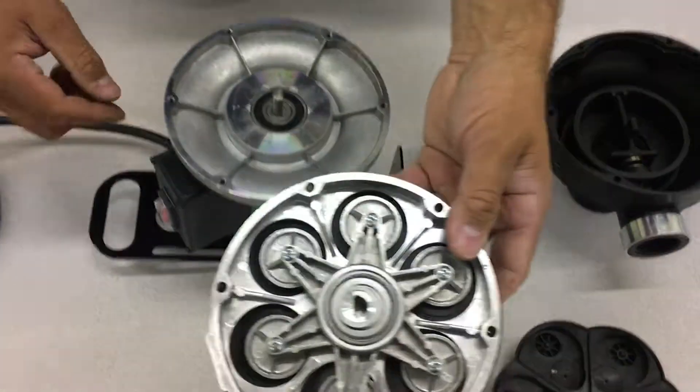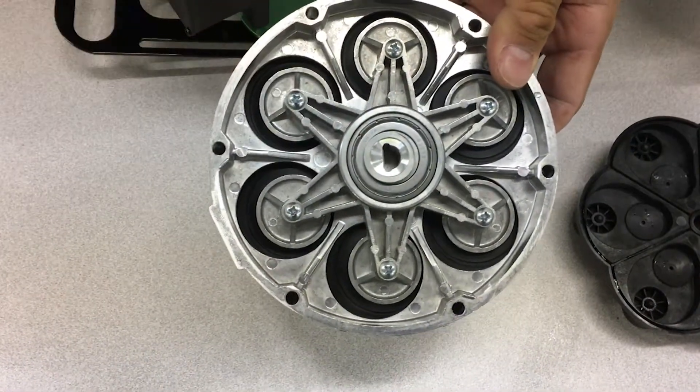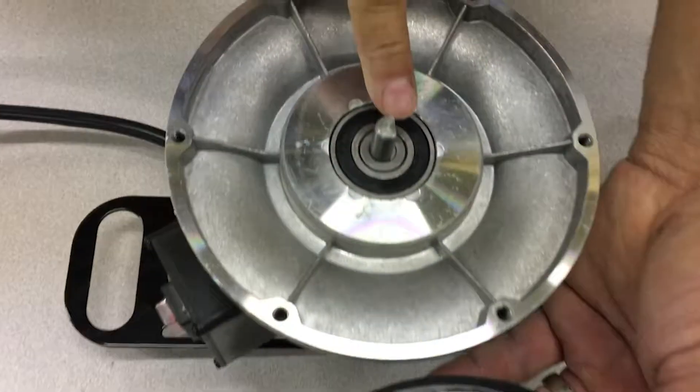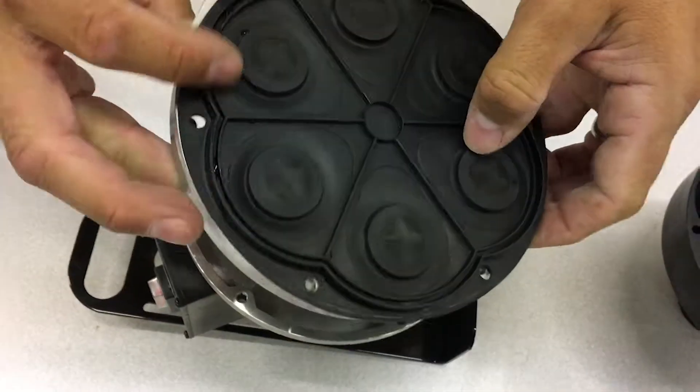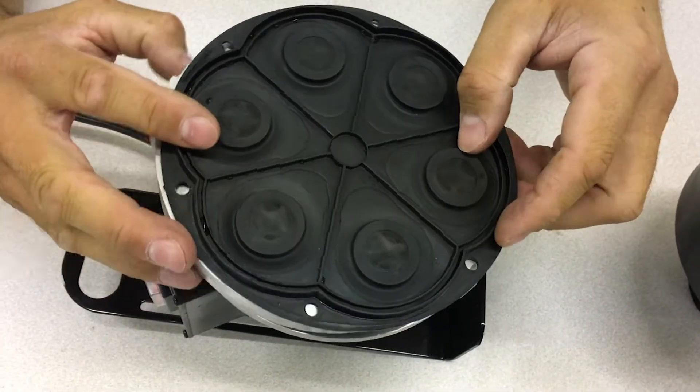When reassembling, reference the flat edge on the bearing of the wobble plate assembly and line it up with the flat part of the drive shaft of the motor. Place the assembly on the pump and rotate the assembly parts to the point that the screw holes line up.